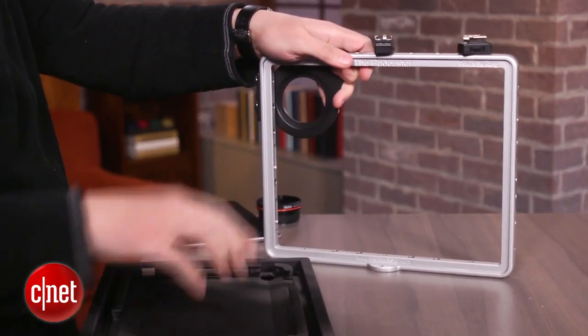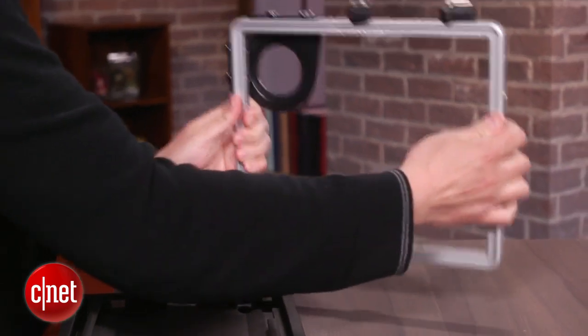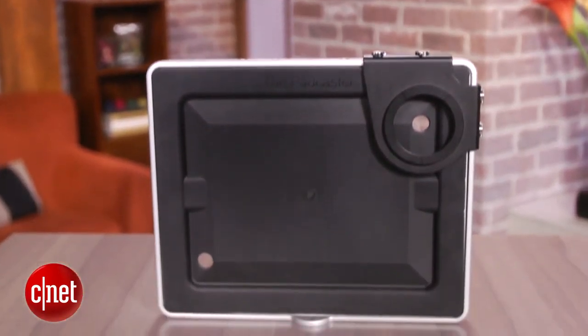Also, if you shoot video with an SLR, you can pull out the insert and use it as a cage. Now, given its $149 price, you have to be pretty serious about creating videos with your iPad.